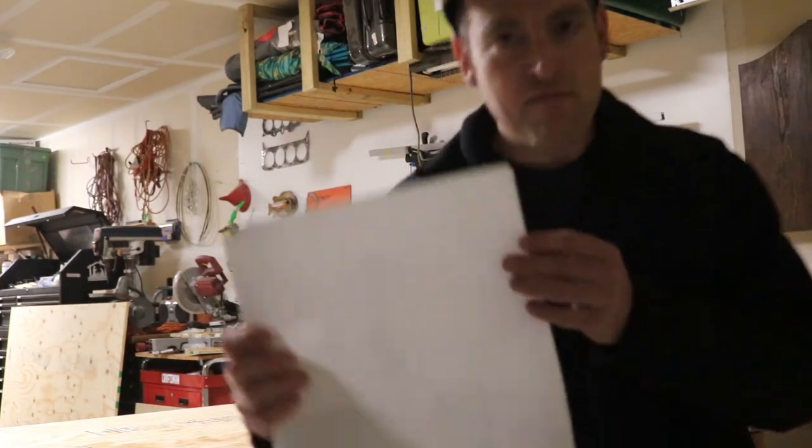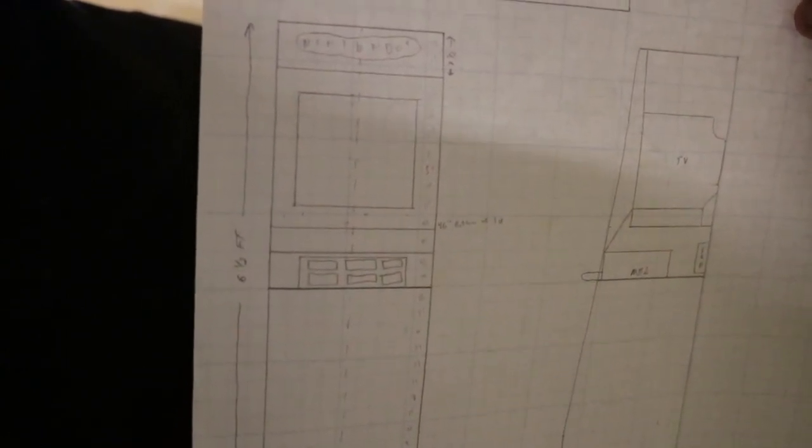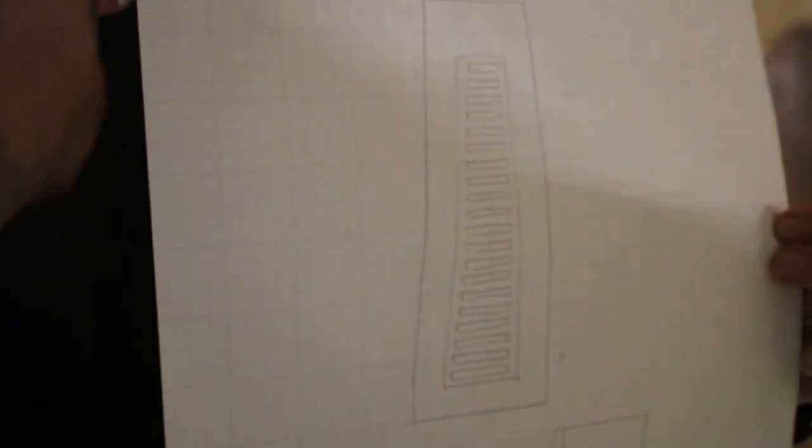I got a piece of graph paper and I've actually spent the last three hours on this. I drew up the design of how I wanted it to look — that's from the front, and each one of the small blocks represents three inches and the bigger blocks are a foot. There's a see-through side image of it and then a solid side of it.